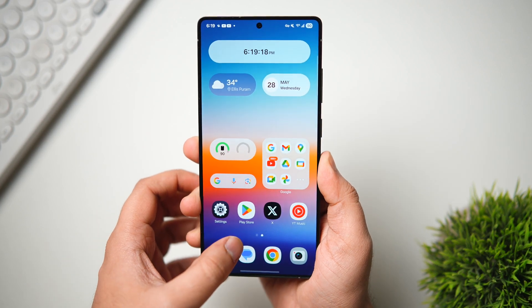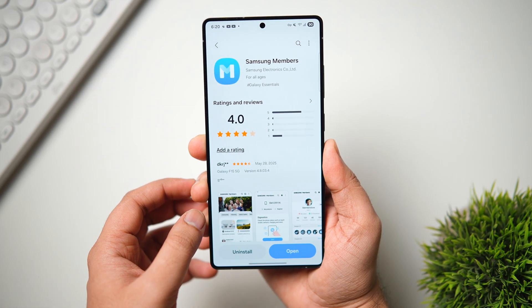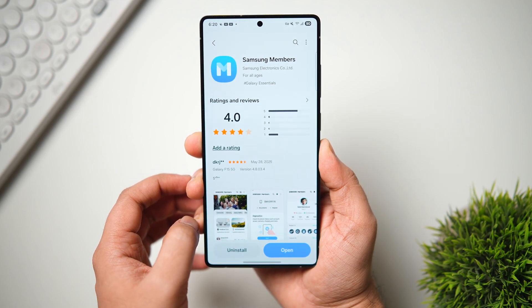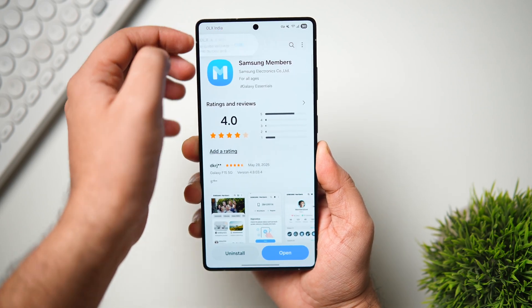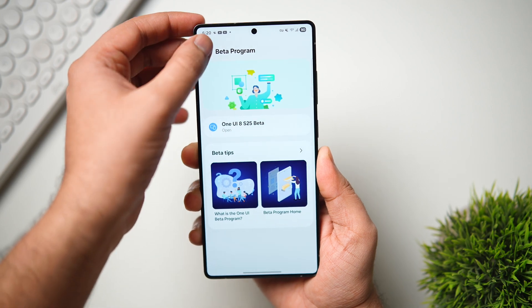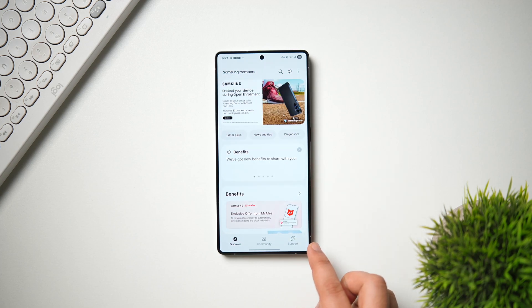In order to register for the beta, you will need the Samsung Members app, which is completely free to download. If you don't have it, head to the Galaxy Store and search for Samsung Members — I'll drop a direct link in the description below. Make sure the app is installed and running the latest version, which is 5.3.01.1, otherwise you won't get the beta updates on your phone.